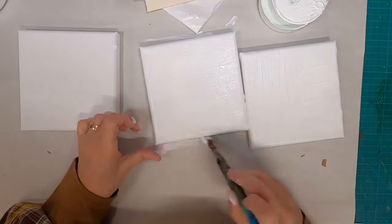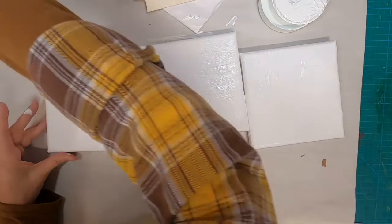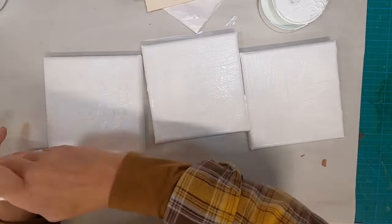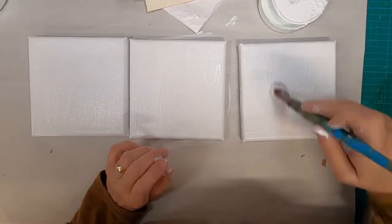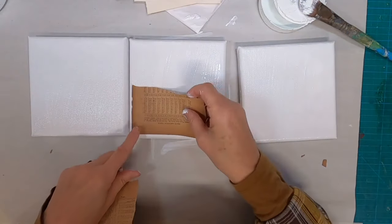This is the gesso that I have begun to put on. Once I get all three of these coated, I'm going to allow that to dry completely, and then I'm going to come back with some paper to collage on top. My purpose is to build up depth layer after layer after layer.